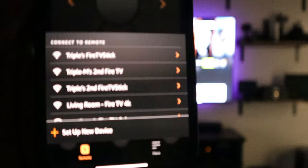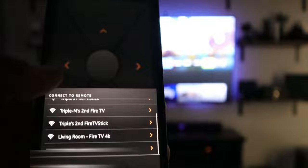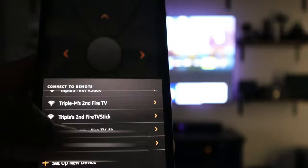I actually found a ton of devices: Fire TV Stick Live, Fire TV Stick Second Generation, Live Room, Fire TV 4K, Fire TV Cube. There are a ton of them listed here. The one I want to connect to is the Fire TV Cube, so I'm going to click on it.